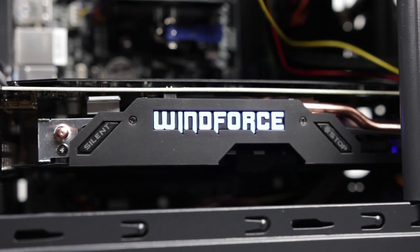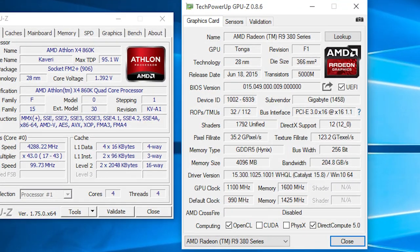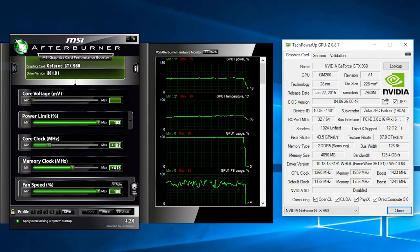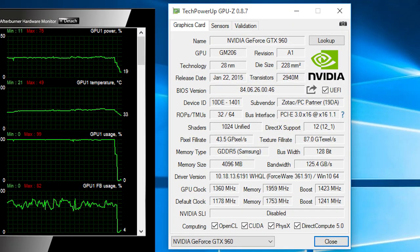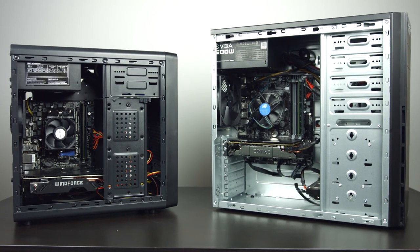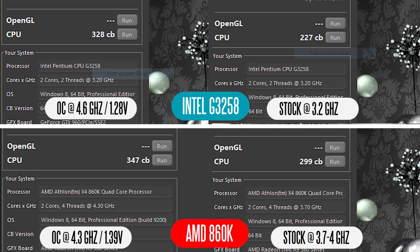Both GPUs have also been overclocked. On the R9 380 we set the core frequency to about 1100 MHz — around 100 MHz above stock — and the memory clock to about 1600 MHz. The GTX 960 has been overclocked to about 1360 MHz on the GPU core clock and the memory set to 1959 MHz. The first test we're going to look at isolates the processors as much as possible using Cinebench R15, comparing both processors at stock and overclocked settings.